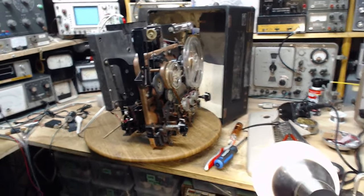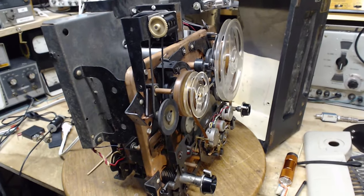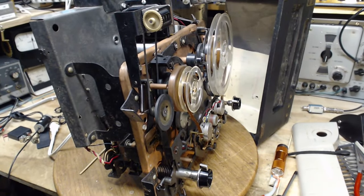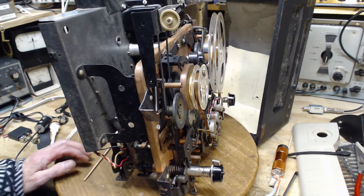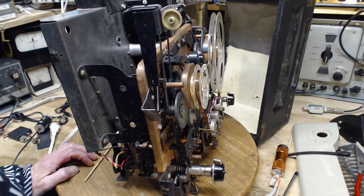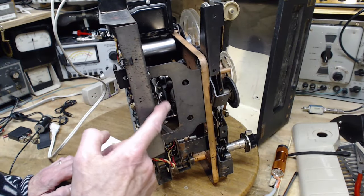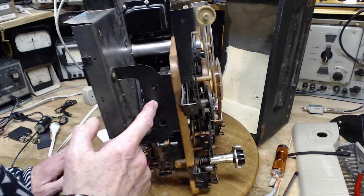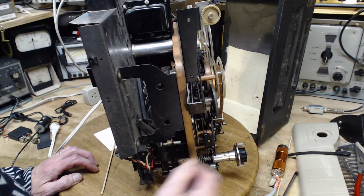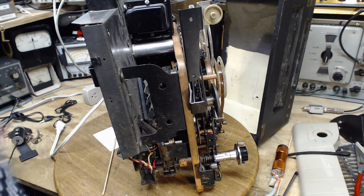Giving it some more thought: if the situation is that one of the motors is shot — open winding or something like that — then I should be able to prove that. In fact that should be the only focus right now: proving that the motor is good or bad. How to do that? If it's true that both motors should be spinning all the time when this unit is switched on, then if the motor is defective it will have power coming to it but just won't be turning. So the name of the game is to find out where I can test if there's power coming to this motor when the unit is switched on.